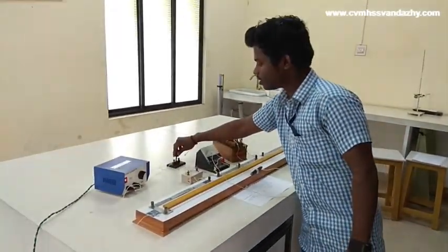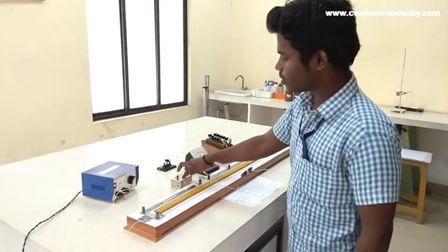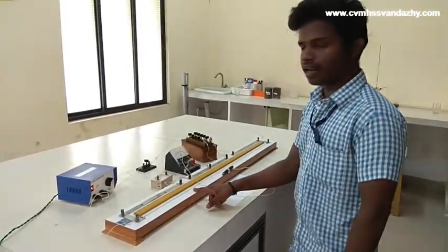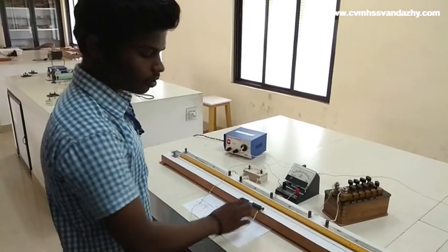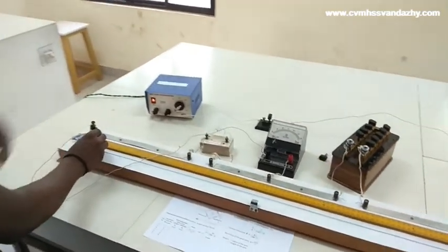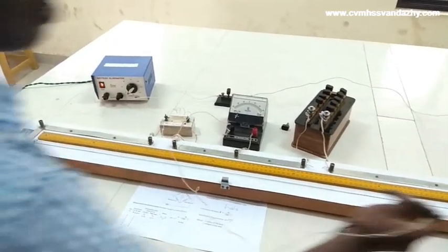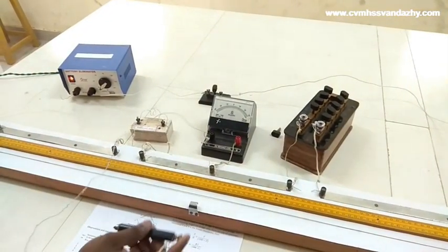The key is inserted. The unknown resistance is on the left gap. The left side is in balance. Connections are set — this is KM, A-LJ mode: left side deflection in the galvanometer. This is B-LCH mode: right side deflection. This is the connection.